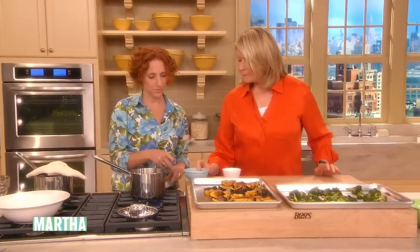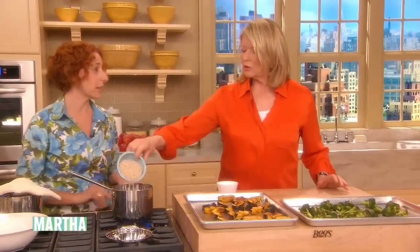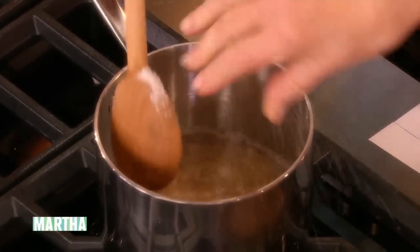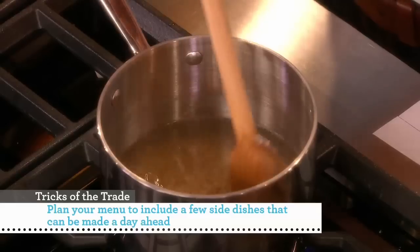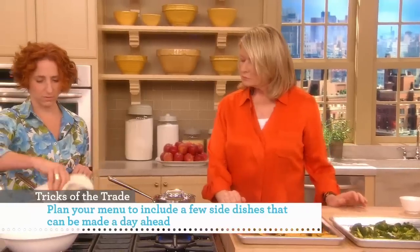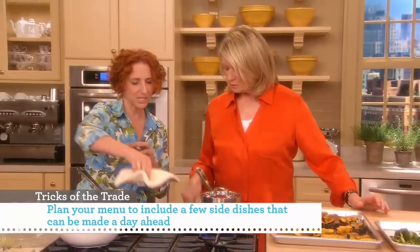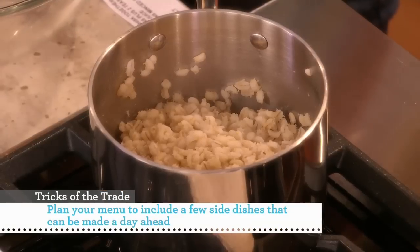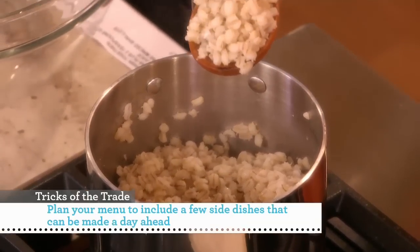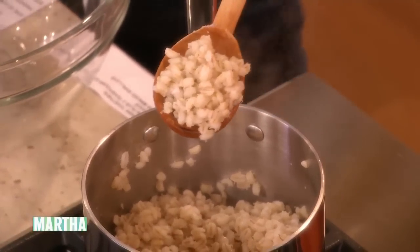We have one and three-quarters cups of water, and this is quick-cooking barley — it only takes 10 or 12 minutes to cook, as opposed to like 50 minutes. After 10 or 12 minutes simmering covered, it's all nice and done. It has a little bit of a chew, which is really great, but if you wanted to cook it slightly longer, just add a little bit more water. Look how that barley grain just pumps up like that — that is a really beautiful thing.